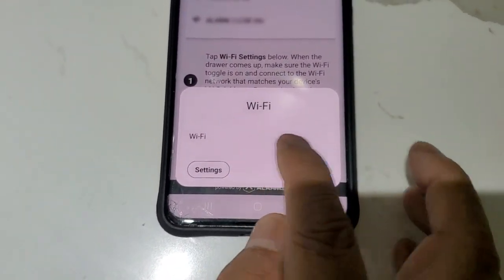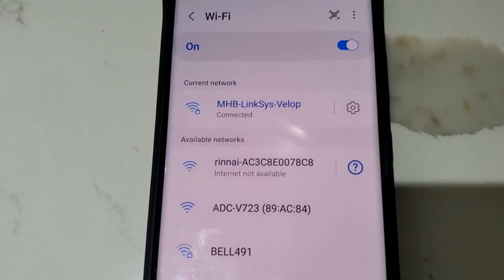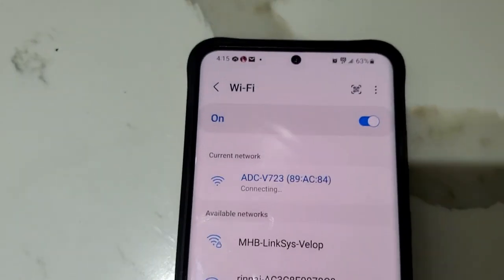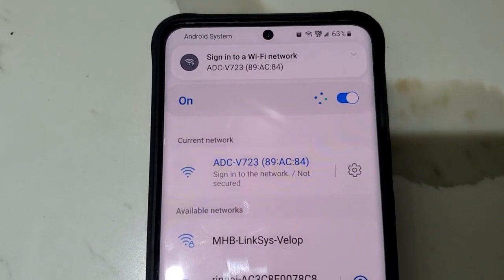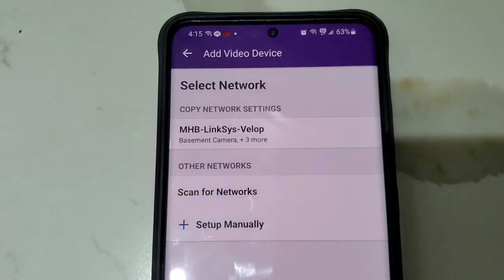If the ADC network with some numbers appears at the top, that's good. Otherwise, click on Settings and it will show you your home Wi-Fi as well as your camera Wi-Fi. Click on the camera Wi-Fi starting with ADC and make sure it shows 'Connected' or a sign-in option. Once you have that, click the back arrow.